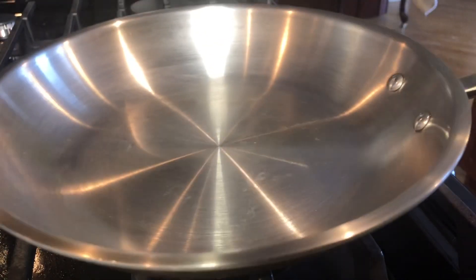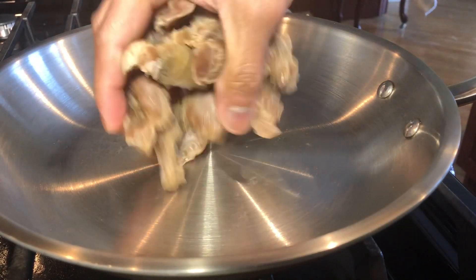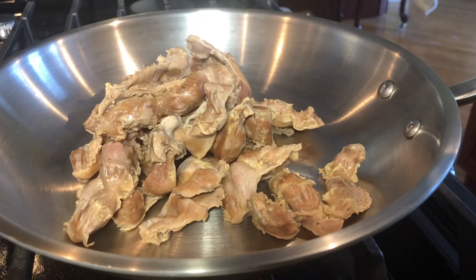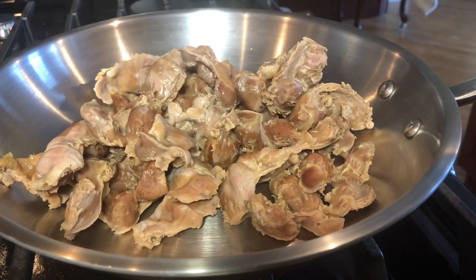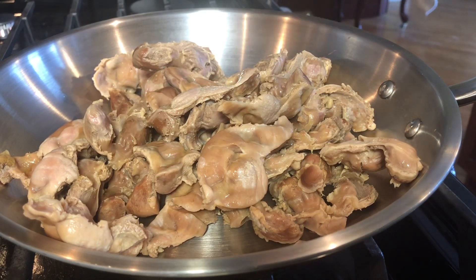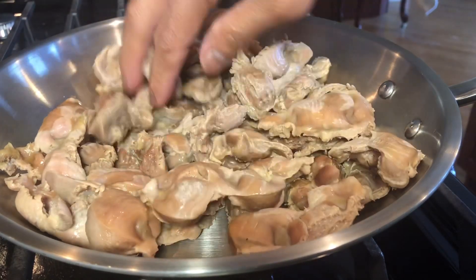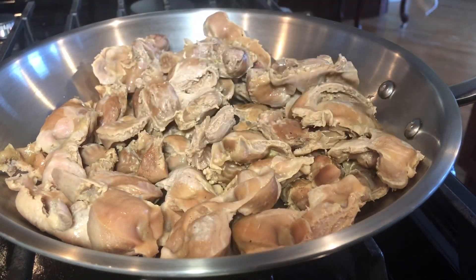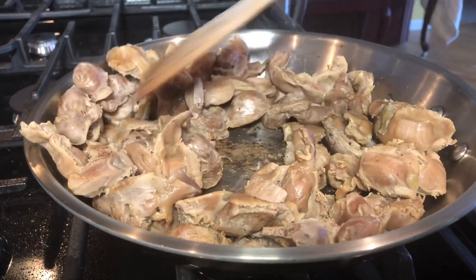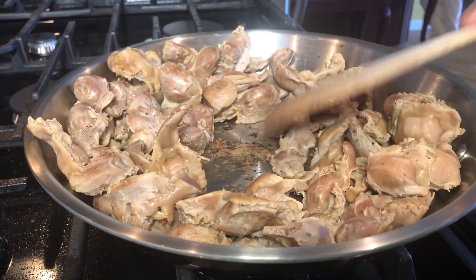I'm now preheating a sauté pan. Rather than adding oil into my pan, I'm just going to add my cooked chicken gizzard for now. What I'm going to do is dry it up just a tiny bit to remove the water or the liquid, so when I add the oil, it won't splatter. I cook it for two minutes. Now that the liquid has dried up, I'm just creating a tiny well right at the middle.